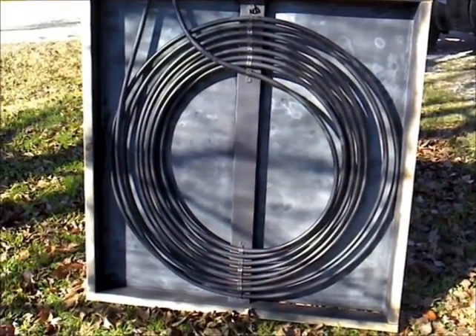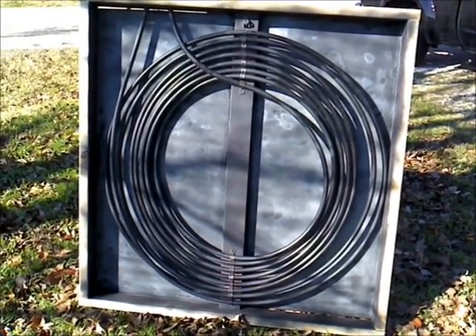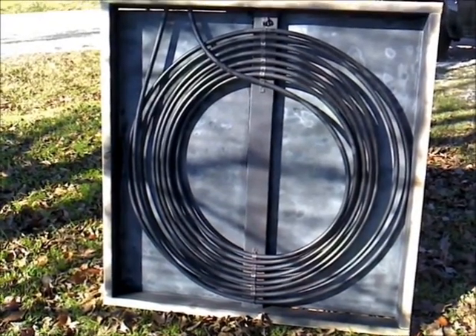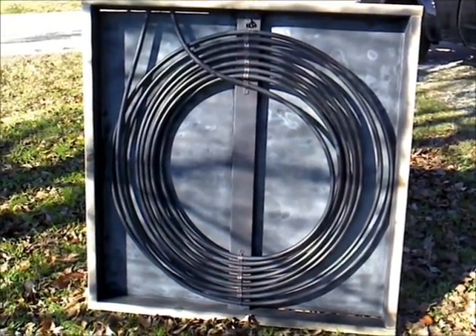We're building a solar hot water heater for the greenhouse. After my last electric build, it cost me about an extra $65 to heat the fish tanks, which is kind of cost prohibitive, so we're going to try this.